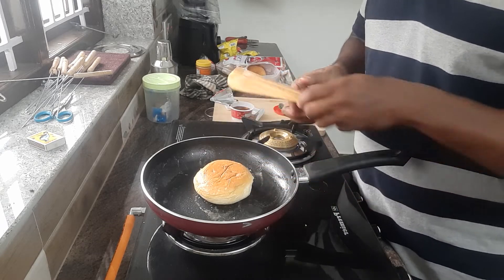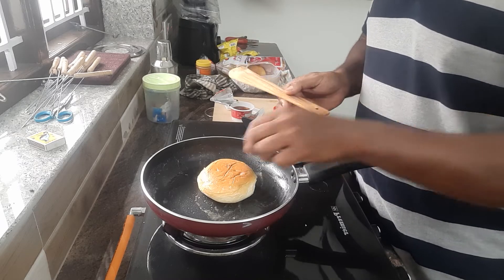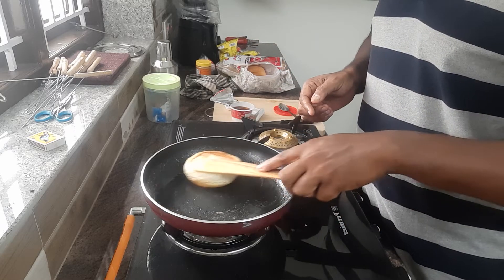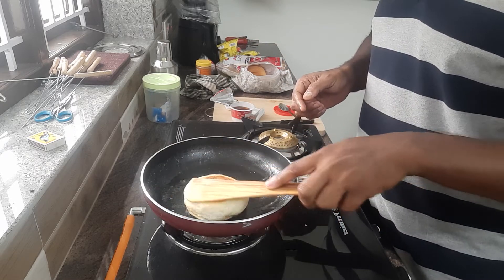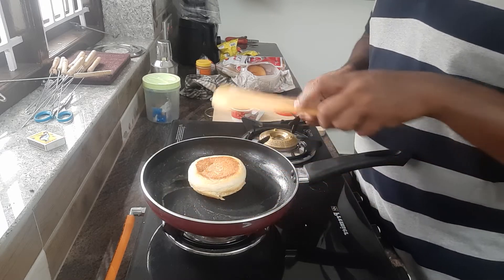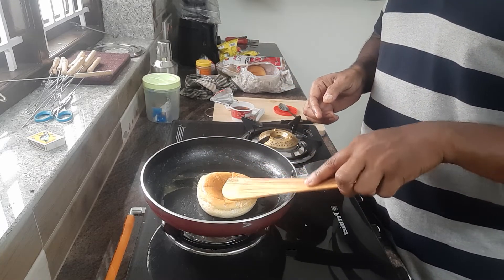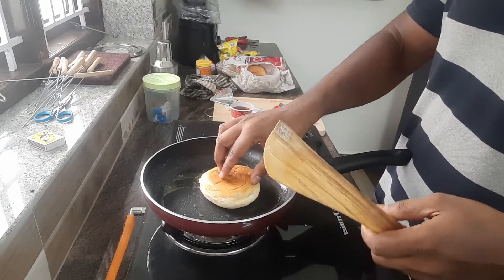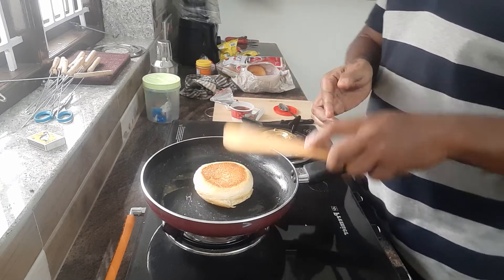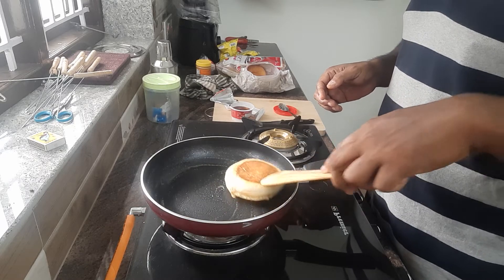I am going with butter as well, and you can use butter as well. It is very soft. I want to add water as well. I am going to add some buttermilk. Buttermilk is good. I will taste it.